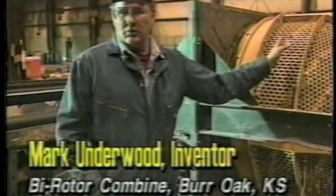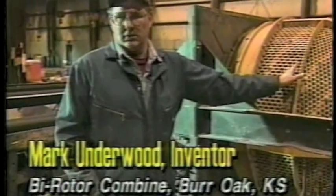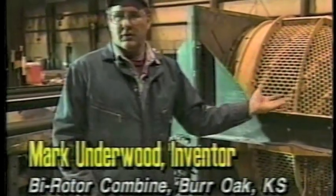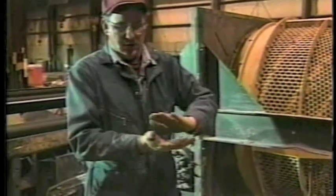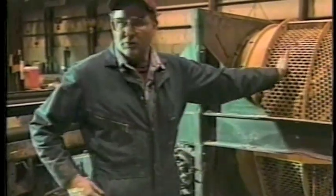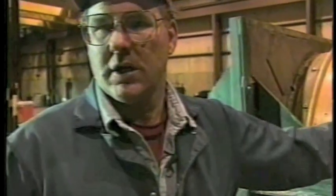In conventional machines, nobody rotates the threshing grate. They are held stationary, and the cylinder thrashes the material up against that grate. But in this machine, the concave rotates — that's where the main difference is. By rotating it, we get a lot more efficiency of separation and threshing occurring in a very short distance.